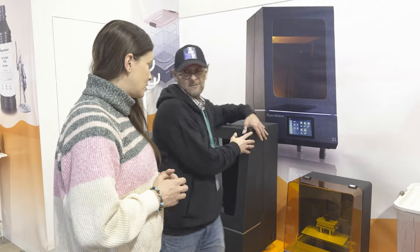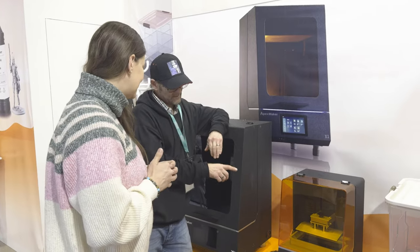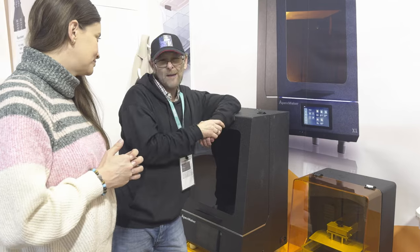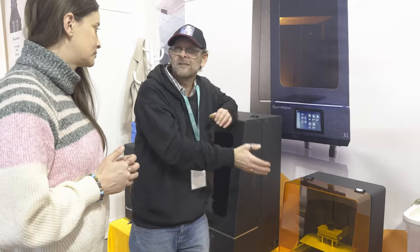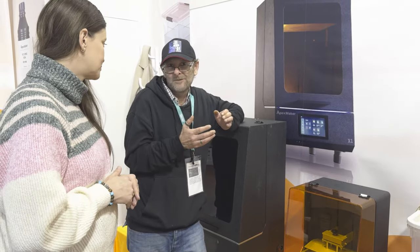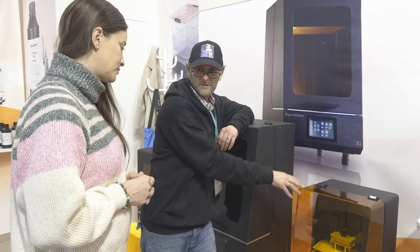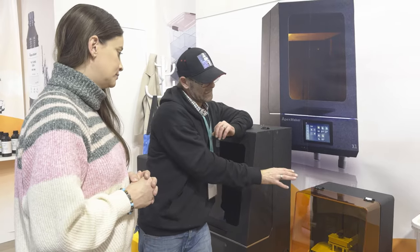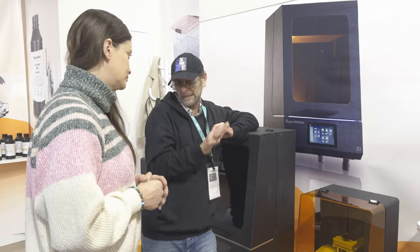It will have all the same features. The only difference I know from this machine is it won't have the Wi-Fi. Everything else should be the same. It won't quite be as fast, but it will be close.